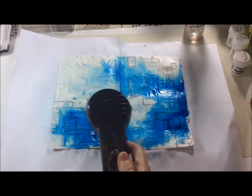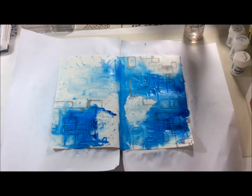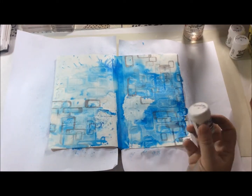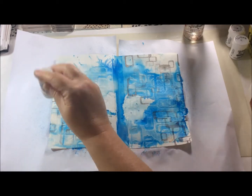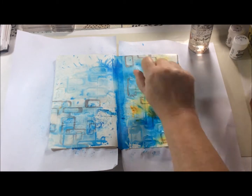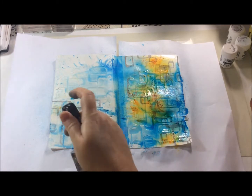The idea is that where the texture paste has left its impression it will create lighter and darker colors, so you'll be able to see more of that texture coming through. I had a bit too much water at this point so I decided to blot some away. My next color is gamboge, which is a really lovely yellowy orange, and where it mixes with the turquoise you get this beautiful green coming through as well.